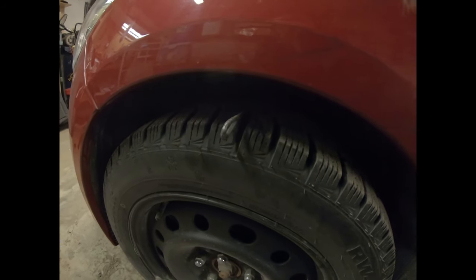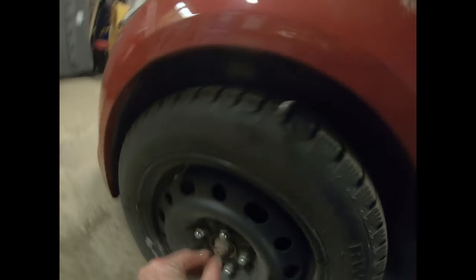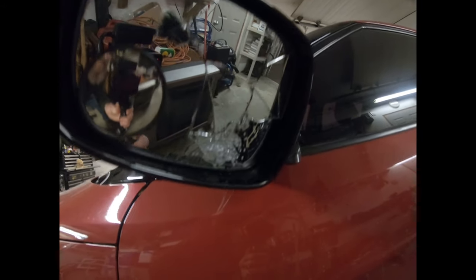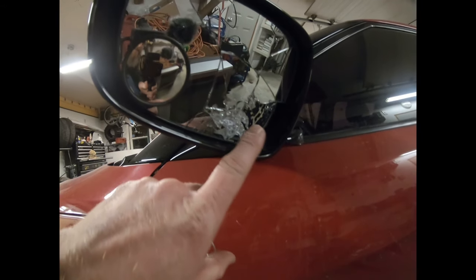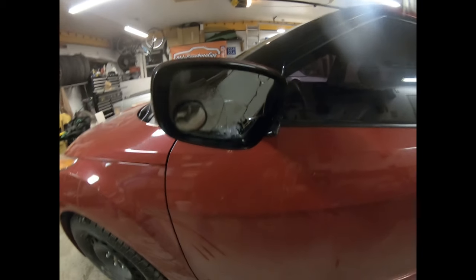So he gets out and what does he see? He sees a bungee cord hanging out of a brand new tire. The cord was hanging down, flopping all over the place. The cord was also long enough to damage the rearview mirror. I'm going to swing this around so you can see it. The bottom end of it came up, smacked it, and shattered it.